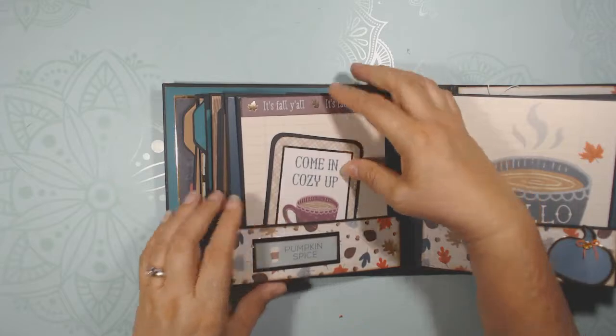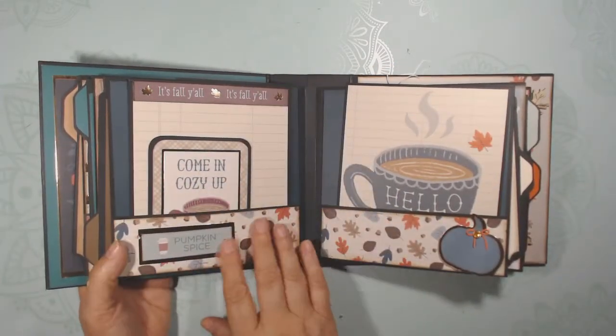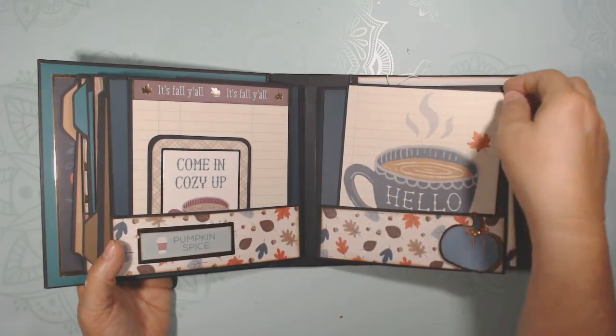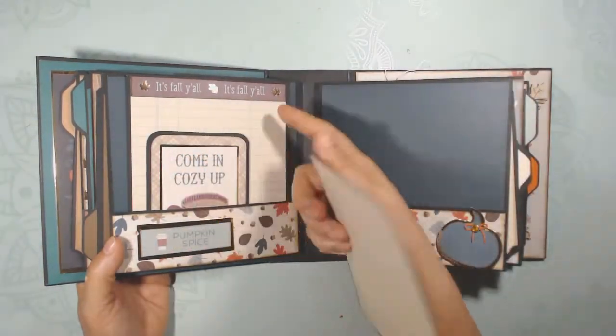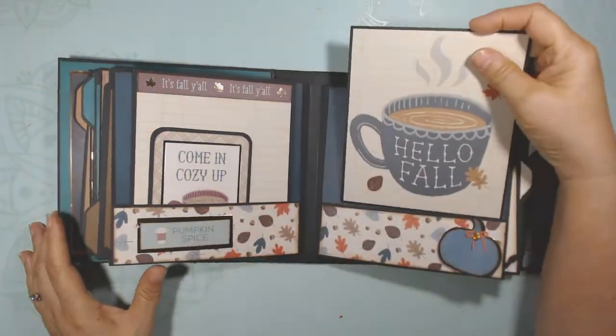Whether you went on a family trip to see the leaves change or you have family traditions for the fall, this is a fantastic book to put it all in. And there's more room for journaling — or since you've journaled here, you could put a photo on the back or vice versa.